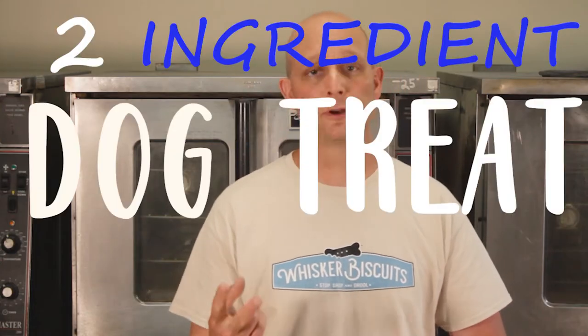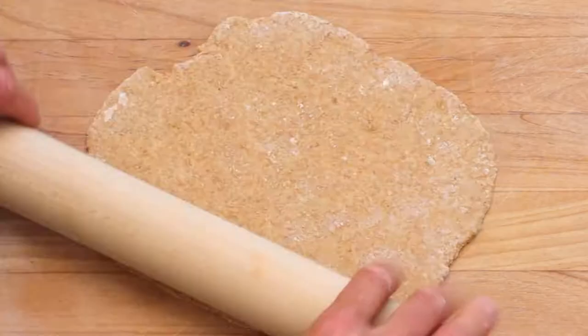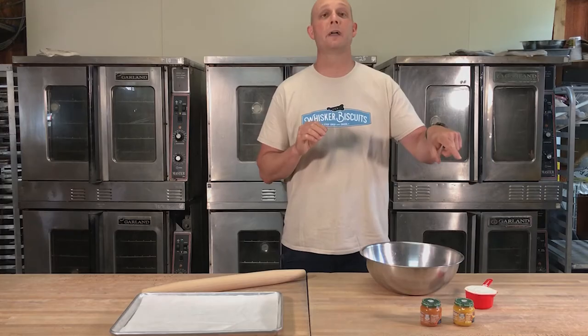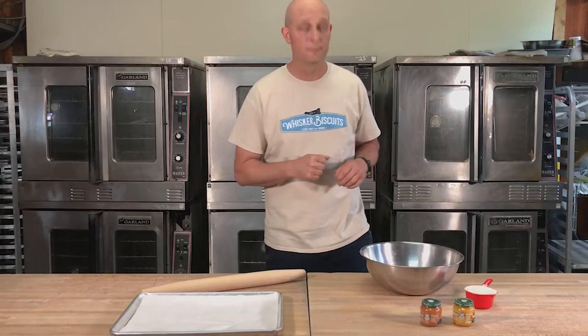Hey, this is Ryan at the world-famous Whisker Biscuits Dog Bakery for another segment of our DIY Dog Treats. This is gonna be great for you lazy folks out there — it's super simple and super easy to do. It's a two-ingredient dog treat recipe. We're gonna take you through the process, which is gonna be super fast, and show you how it's done. If you haven't already subscribed, hit the bell below so you get our notifications every week, and leave us a comment letting us know what you'd like to see us do. This is gonna be a weekly thing. So here we go.